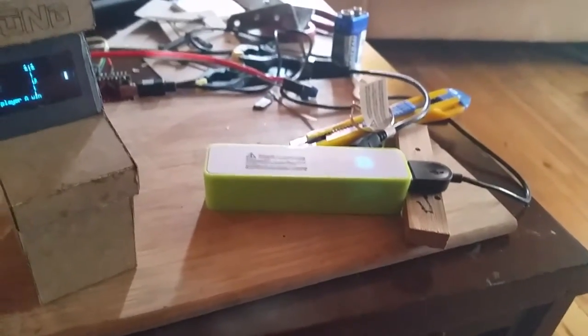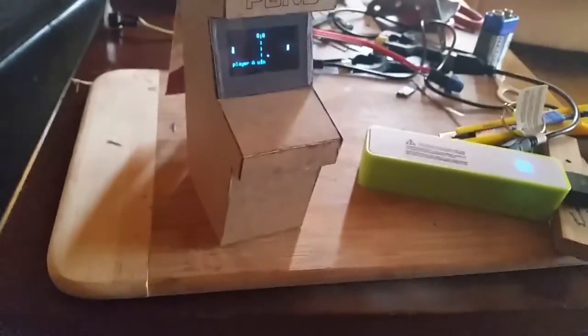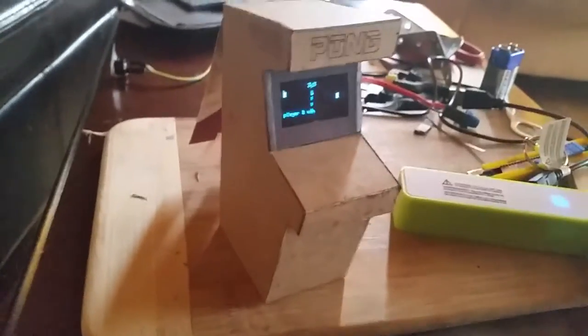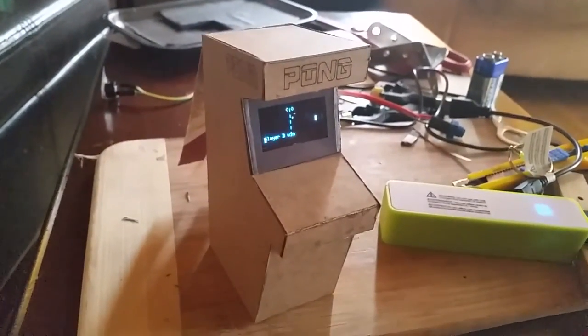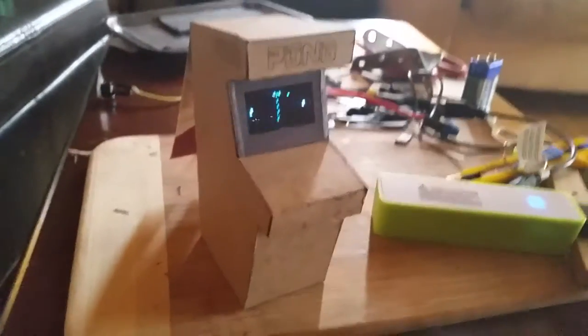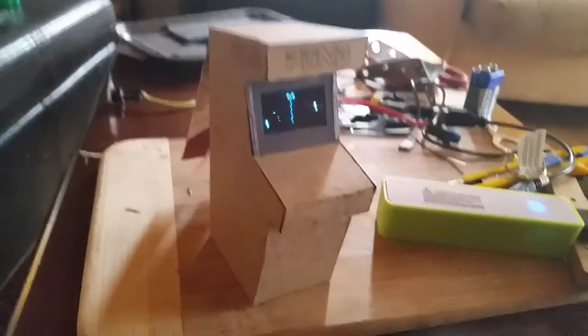I'm just powering it off a cheap little power brick right now. It'll run for something like 12 or 14 hours off that one brick. I plan on using a simple 9-volt on the inside as an option as well. And if I stay with an actual Nano rather than a Pro Mini, I'll be able to always power it by USB and plug it into the computer and see running scores or whatever. So I might actually keep it a Nano — if I use a Pro Mini they're a little cheaper but I'd just have to plug in the programming header to see what's going on on the computer screen.